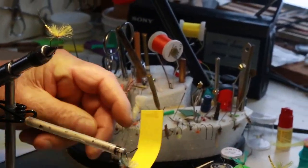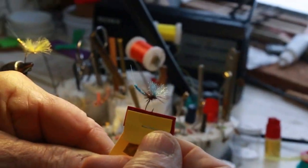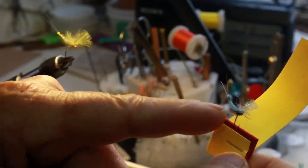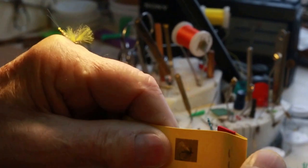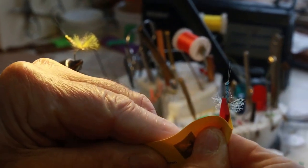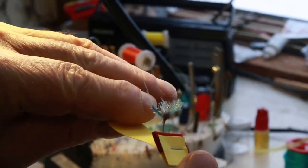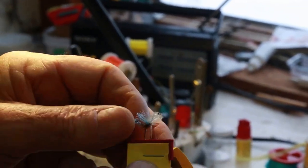Here's another little fly up close. It's the poly on top, one piece. And underneath we have a different color poly to make it sort of a light underneath. I'll demonstrate all how that's done on tying this fly.